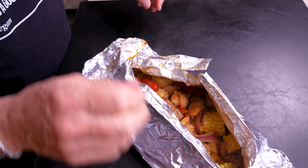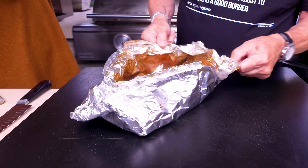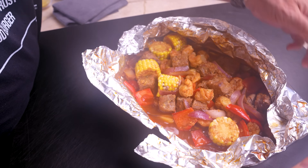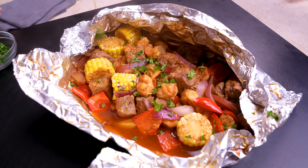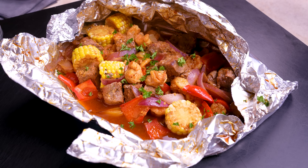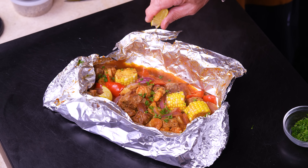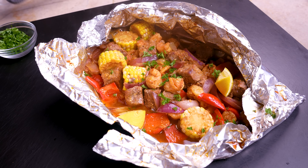I want some red pepper in this, so let's cut some. Everything's going in this bowl. Let's cut some red onion — aren't they pretty? I love the color of them. These guys will break up as we put them in. Next up, corn. I don't need the ends, but I want to cut it into little rounds — one, two, three, four, five. Perfect.